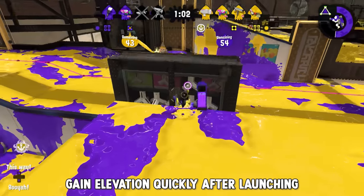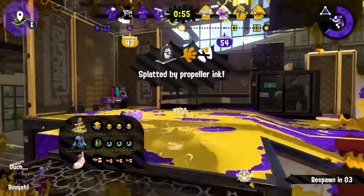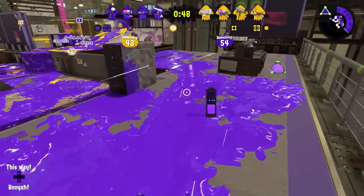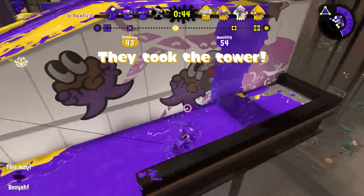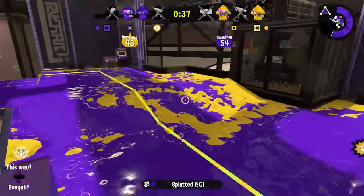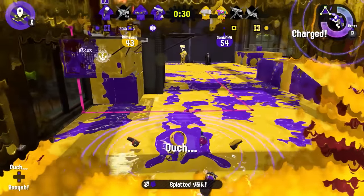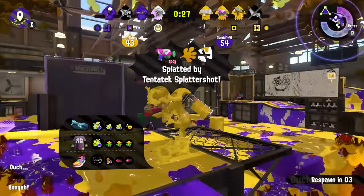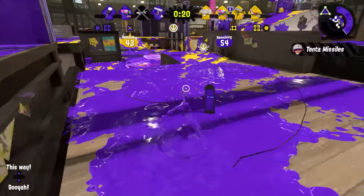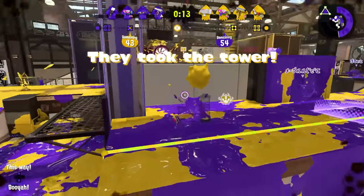Gain elevation quickly after launching. An inkjet is a lot more vulnerable in the air than most special weapons, which may stay grounded or offer some protection when pushing in with them. While a good charger player will always be difficult for an inkjet to play around, you keep yourself considerably safer from a majority of weapons — especially in the current meta where short-range shooters are as common as they are — by elevating soon after lifting off. A safe landing spot may be on the ground behind something, but while you're in the air, being as high up as possible makes it likely that a lot of weapons don't have the range to aim up and hit you. Even weapons that can reach in theory will have to move closer before they're in range, which can buy you time to respond. Elevation also makes the special much more powerful, as it lets you see and shoot over the top of cover.